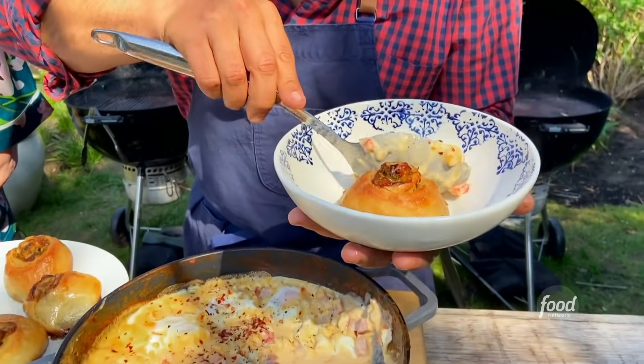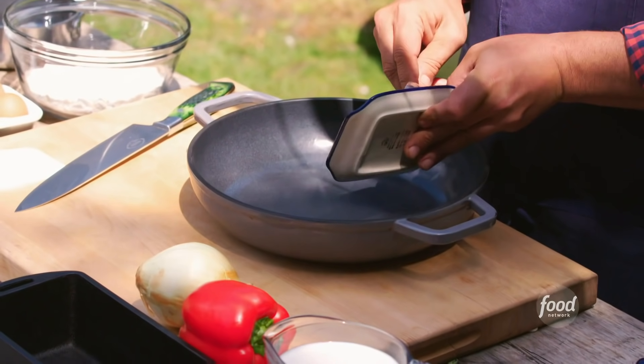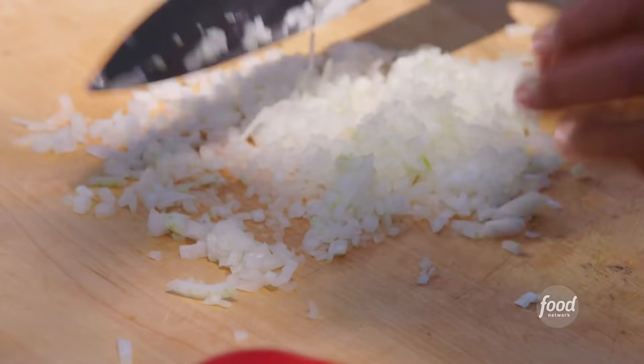Eggs in heaven. We're gonna get the cream sauce going for our eggs. We have three tablespoons of butter, and we're gonna set it slightly off the coals. Let that start to heat, because we need to sauté our vegetables in there.